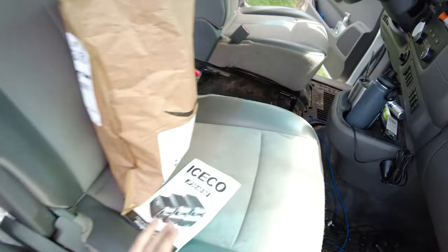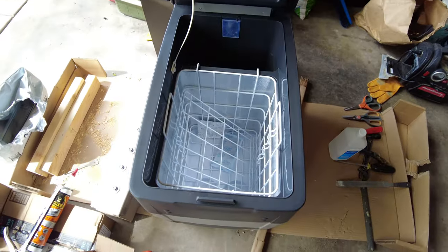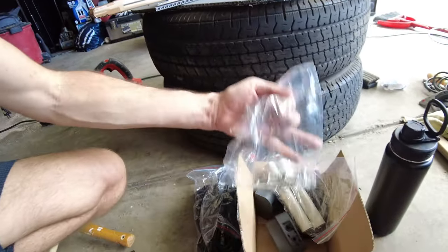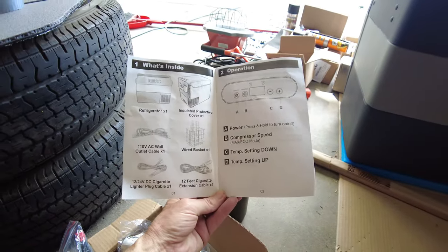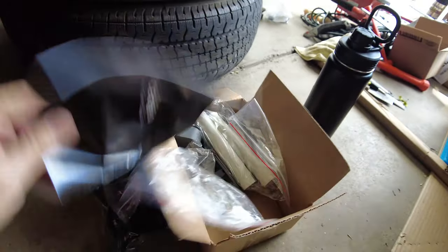We're going to put our refrigerator right here — it's the Iceco JP50 model. The problem we're finding is extra parts that came with it: a bunch of gadgets and hardware that look useful but there's nowhere obvious to mount them. If you look at the owner's guide, it shows everything that comes with it, but that extra stuff is not listed. There's absolutely nothing anywhere in there that says what this stuff is for. Why do companies do it like this? It makes no sense — they send partial instructions, but not for everything.